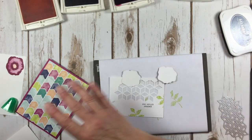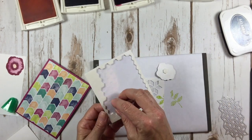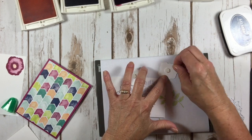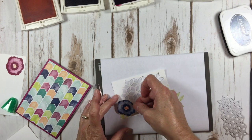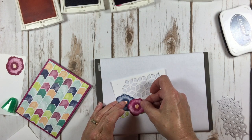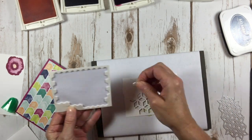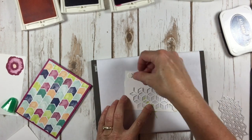Here we go with these two flowers. Did anybody see my dimensionals? I found them! Dimensional on each one of my flowers — don't forget to stick your fingernail in the middle, they'll come off easier. I'm going to put my blue flower over here to cover up that smudge of black. Then this one goes right here. We're also going to raise this whole layer up with dimensionals because that gives your card such interest. I love dimensionals — dimensionals are your friend.